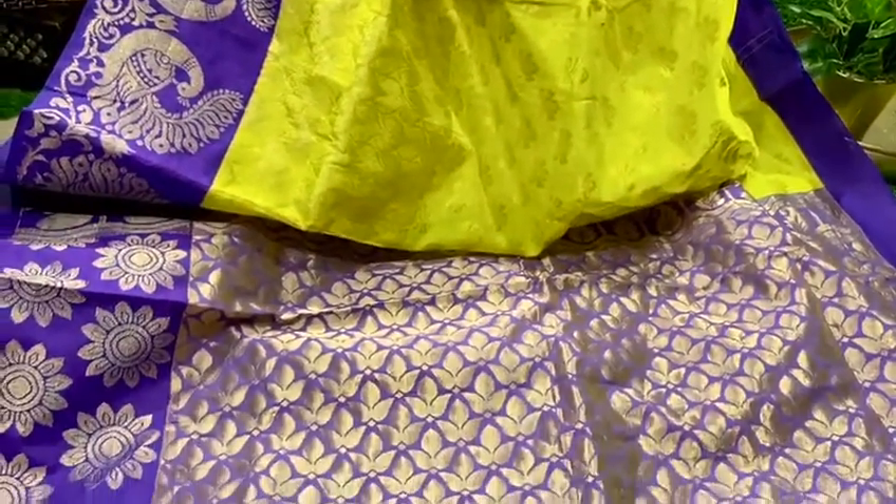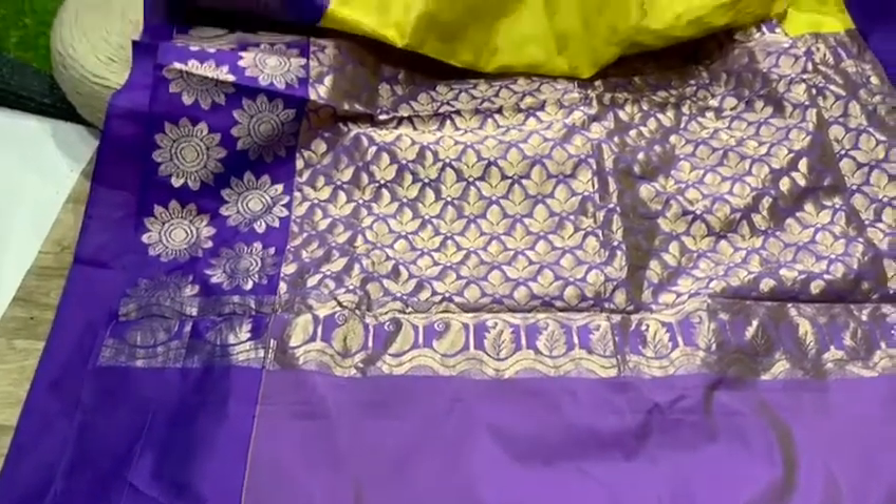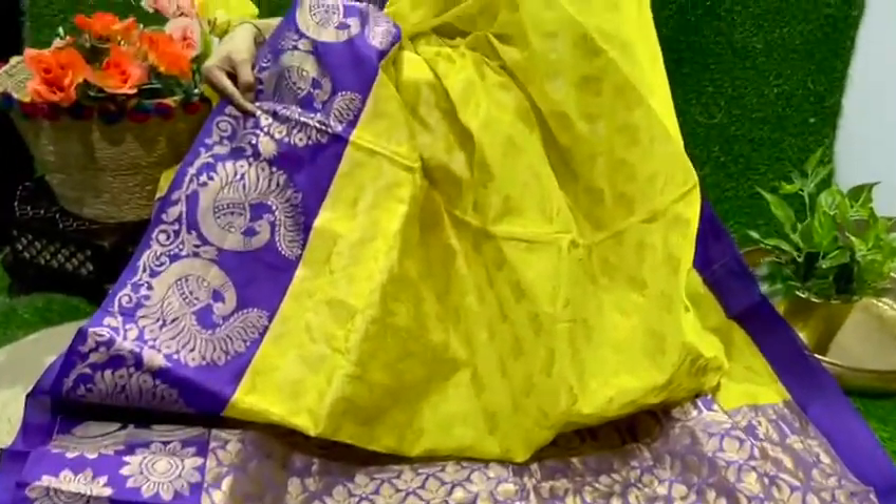This saree is paired with a plain contrast blouse, making it look even more beautiful.